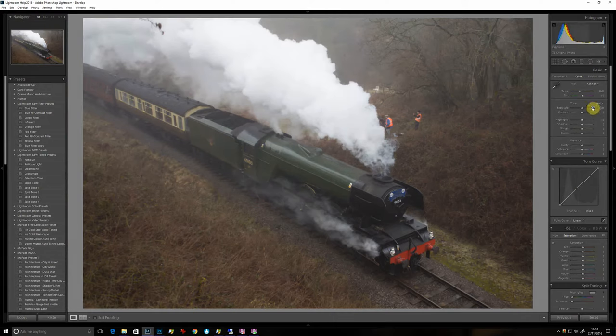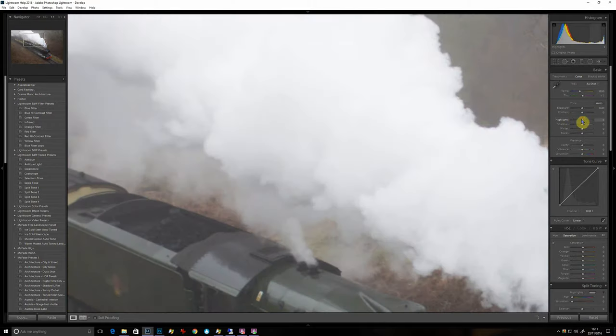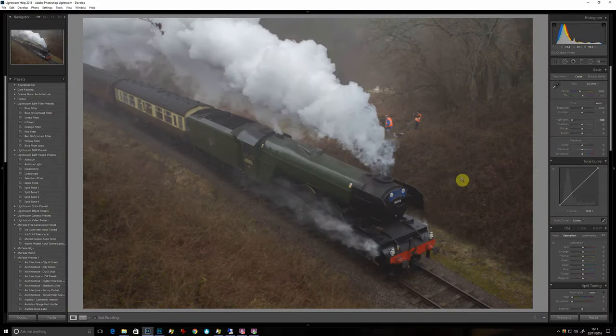Let's have a quick play with the sliders. So highlights down to make some — oh look at that — the texture in the steam. It was pretty featureless, and then if you bring the highlights down, all of a sudden it's very bulbous, which is lovely.